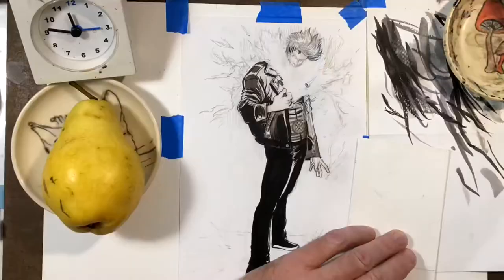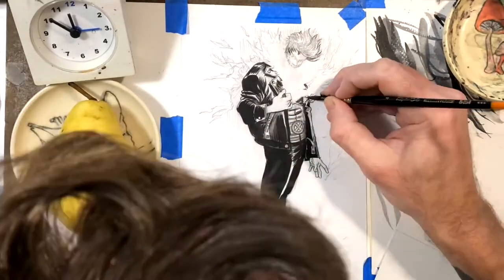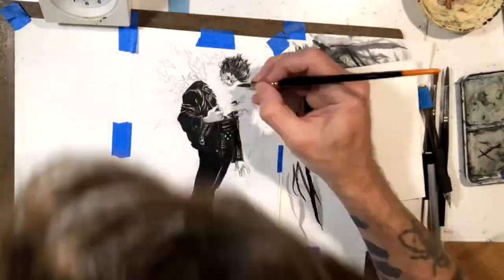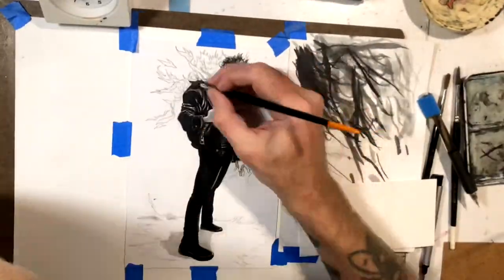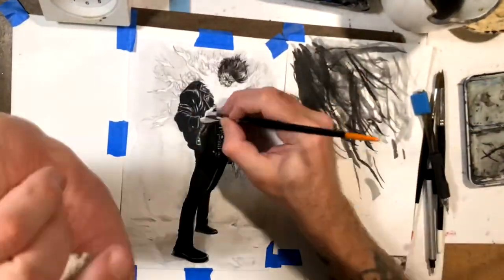I inked this whole thing with a brush. Looking at his pictures, his outfit's mostly just black leather, so I figured I would use a lot of black ink on it. Here's the halfway point where I stopped, then I ran errands and came back. Here's where I picked it up again — I did more rendering on the face and added some more tone to the background, trying to make it pop a little more.